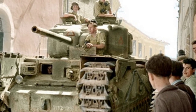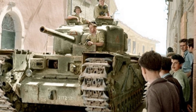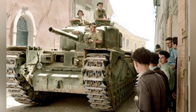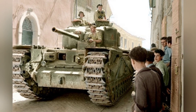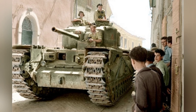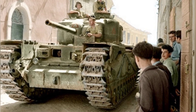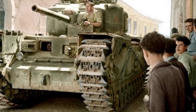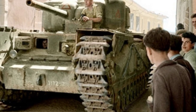As the main tank model of the British during World War II, the Churchill Infantry Tank remained in service from 1941 until the end of the war. Total production of all its series models exceeded 5,600 vehicles, but approximately 120 of these tanks were different from the others. They were not produced by the original factory but were modified on the front lines. These tanks are known as the Churchill Mk IV NA-75.